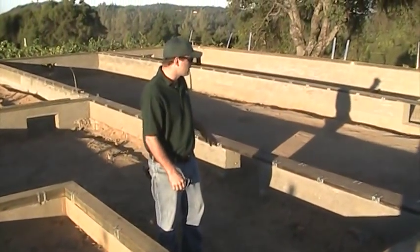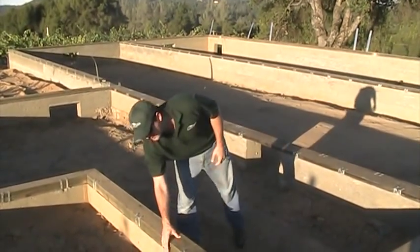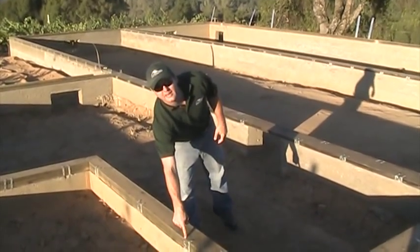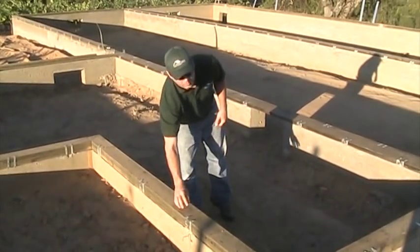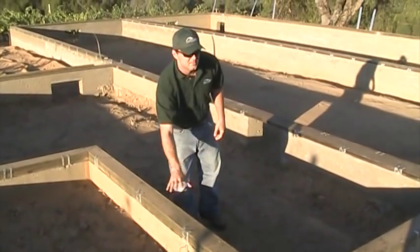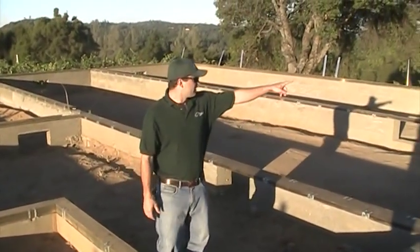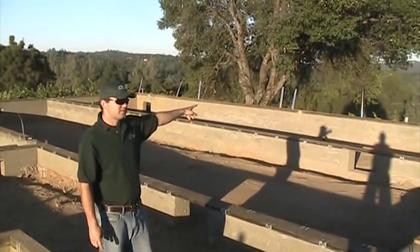This is a 24-inch crawl space with a pressure treated sill on the bottom and then one on the top as well. You can see the MAS anchors, which are anchoring down instead of using anchor bolts — we like that because it's a little bit smoother for the modular set. Over here you can see the big straps; those are shear wall anchors going down.